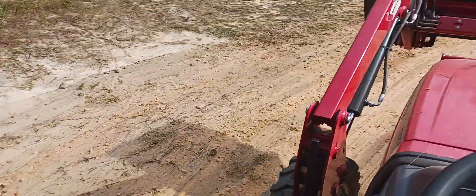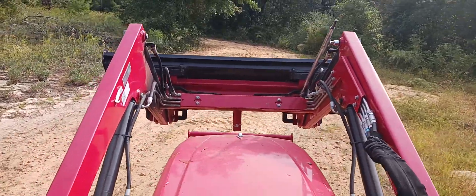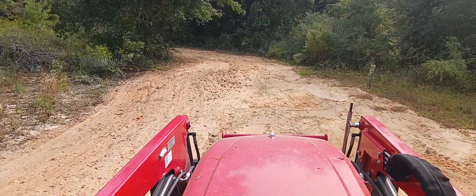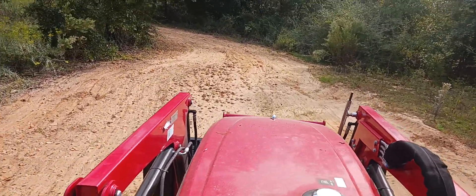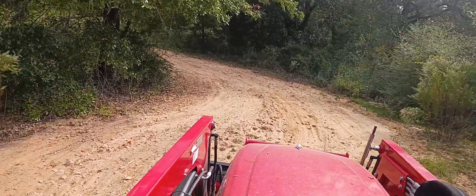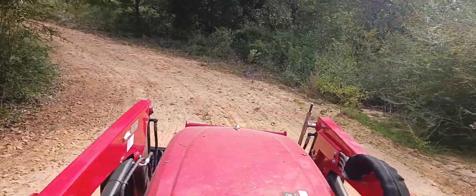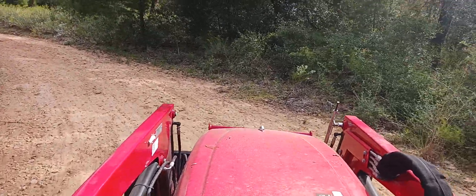Just smoothing it out. All I do is level it — I'm not grading it, I'm leveling it. Just making it easier for a two-wheel drive vehicle to go up and down the hill.